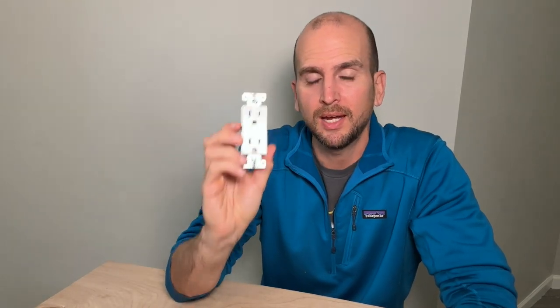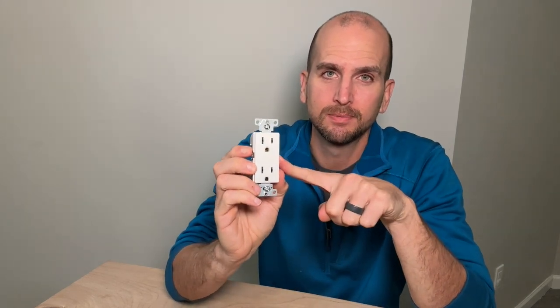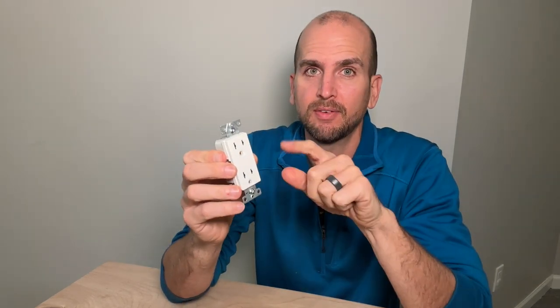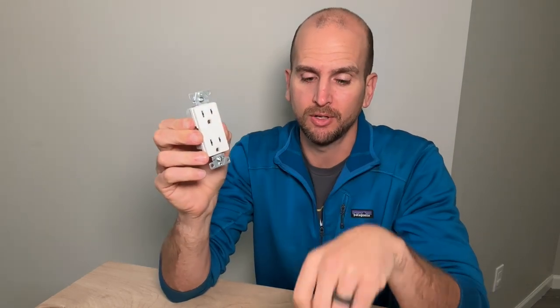How's it going you guys? Scott with Everyday Home Repairs. Let's talk about one of the most hated products in the electrical industry, and that is tamper resistant outlets. Tamper resistant outlets have a very valid and important mission, and that is to increase the safety of our outlets.